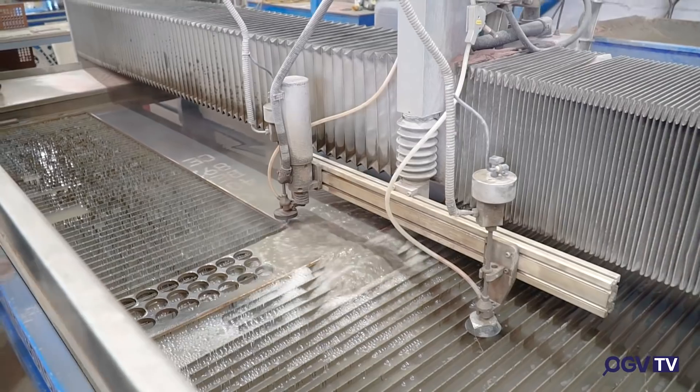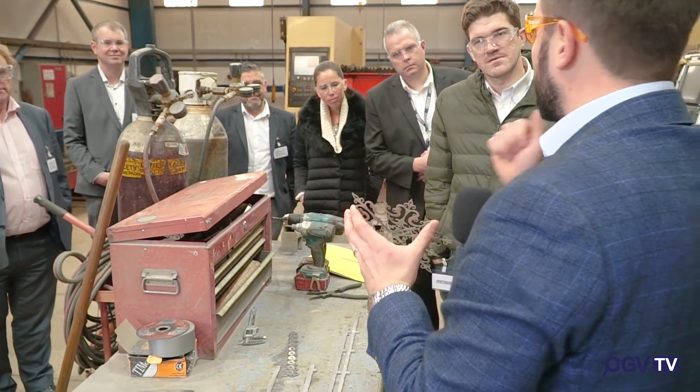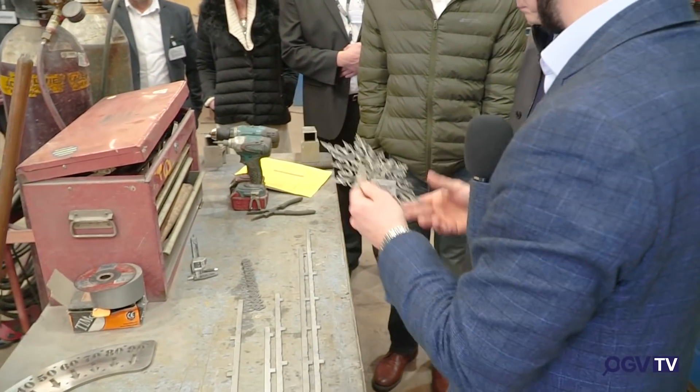These are fantastic examples of what you can make on a water jet — these were put out as Christmas cards a couple of years ago, just for fun, but it shows how detailed you can go — very, very fine. This machine is accurate to 0.2 of a millimetre, which is really machine tolerance for profiling — it's fantastic.